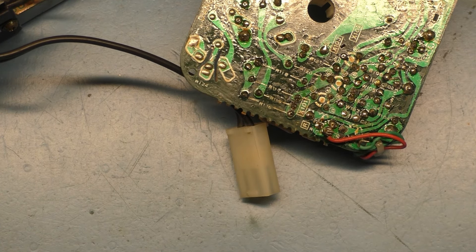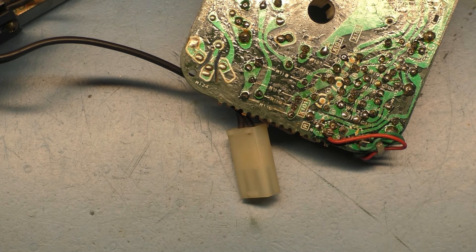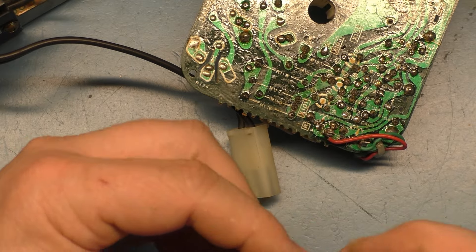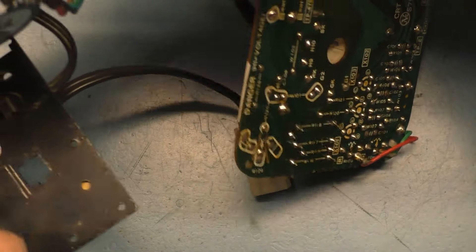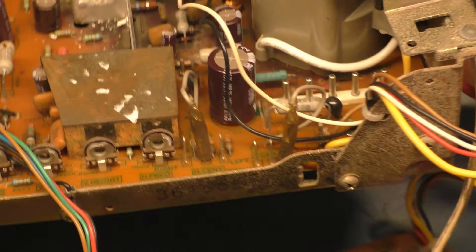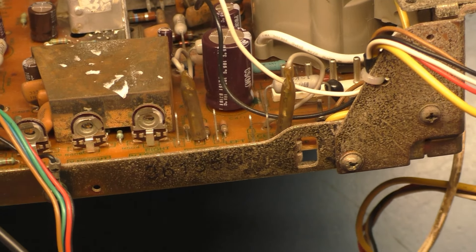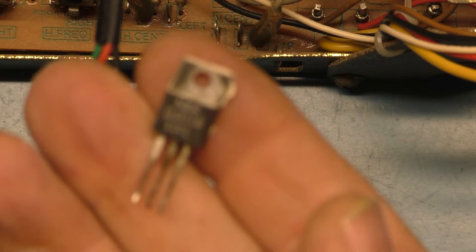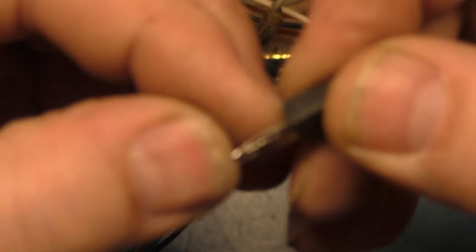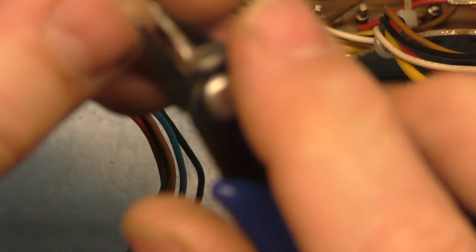We'll use the 2SD1138 replacements. Is this one original? See, that one's different — here we have D1138 in there. But this one looks like an alternate, D401 Alpha, so that's suspect a little bit. Okay, let's see if we can make this work here.